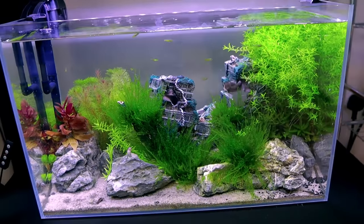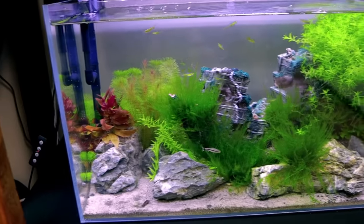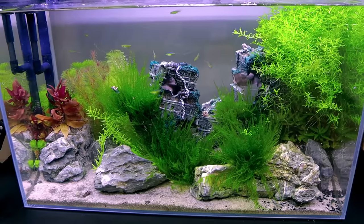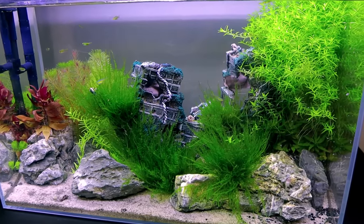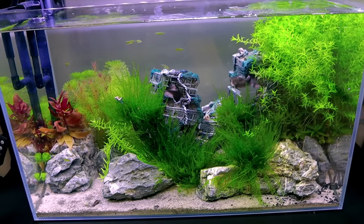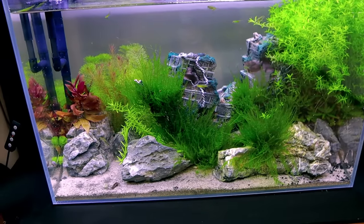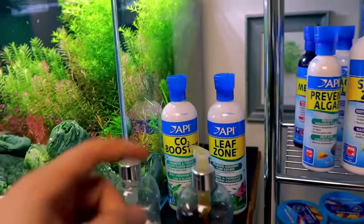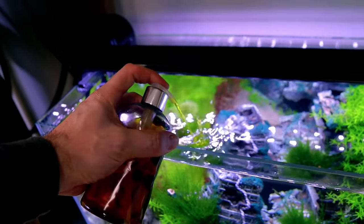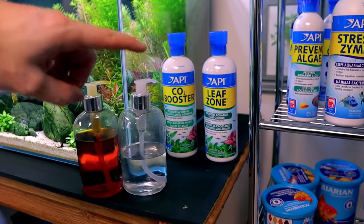Down below we've got the pirate ship aquarium. You can barely see the pirate ship now because I've let it grow — classic me, I just like the plants and they do look good. The colours are punchy; I was trying to show that you can put fun ornaments into an aquarium and it still looks decent with plants. For this tank I use the API Leaf Zone and CO2 Booster — two squirts of each, going by the recommendations.